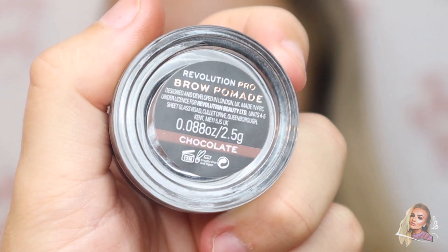Hi everyone and welcome back to another tutorial. Today I'm going to be showing you how I created this really nice full glam quick and easy matte look, so if you're interested then please keep on watching.